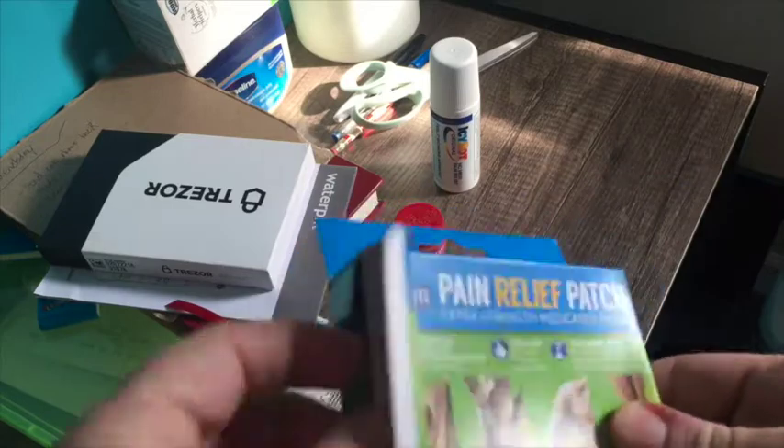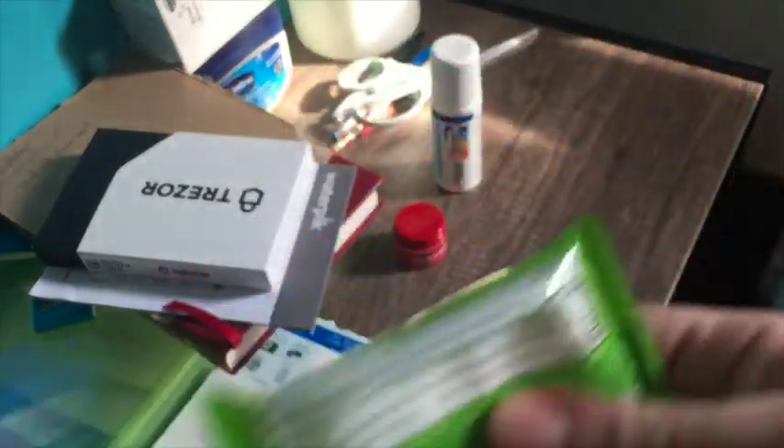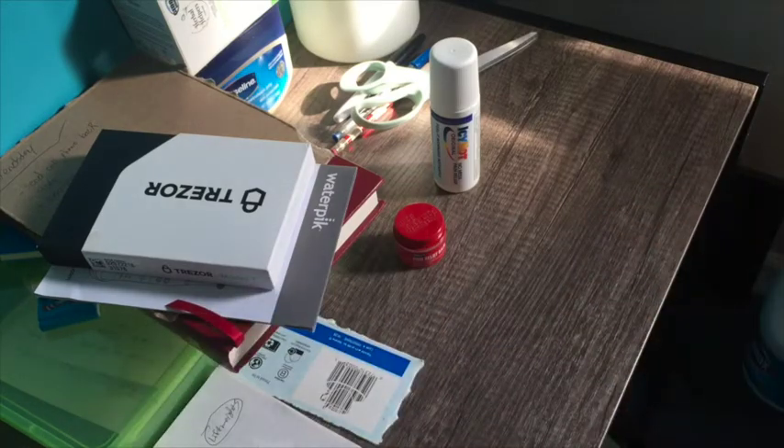That was a big waste — it didn't work at all. The 20 small patches come in a little container. The patch smells like a pepper, like capsaicin, but when you put it on it doesn't feel like anything — it's like you're wearing a sticker on your body.